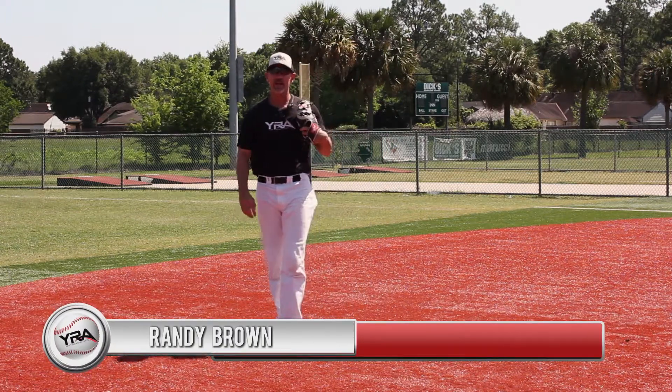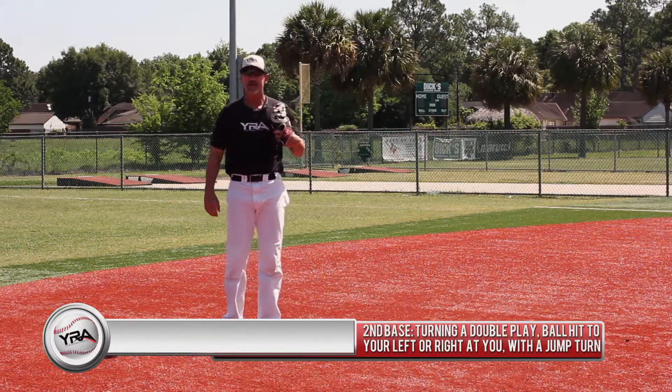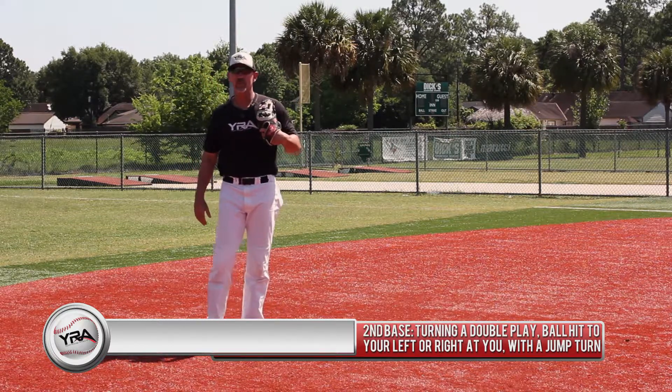Hi, I'm Randy Brown, your YRA year-round athlete instructor. Today's lesson at second base is a double play on a ball hit at you or slightly to your left with a jump turn.